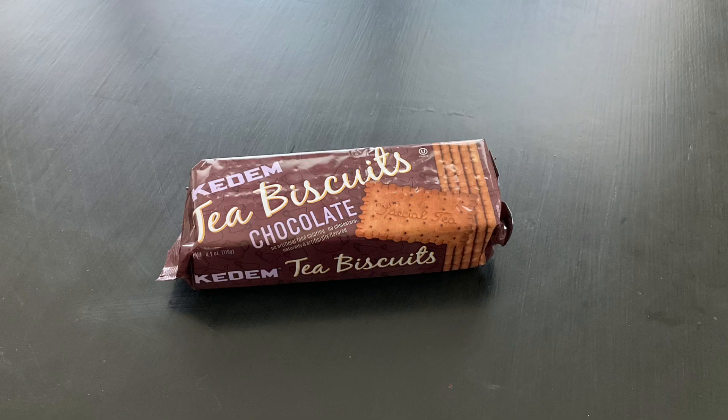Chocolate tea biscuits are good — these are the best ones, I'd say. They do have a lot of chocolate flavor, and it feels like it's in the actual biscuit. By the way, I found all of these at my local Albertsons. This one is the best and very good. This was the first one I ever tried. They're tea biscuits, but I usually eat them without the tea because they're good — they're very good alone.